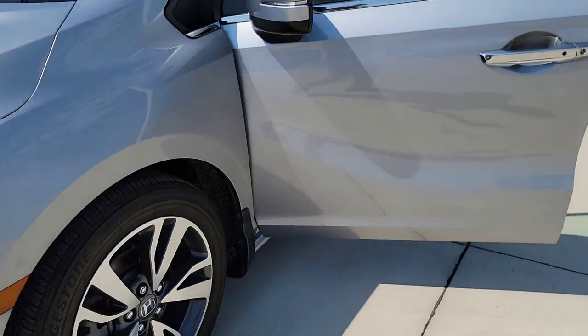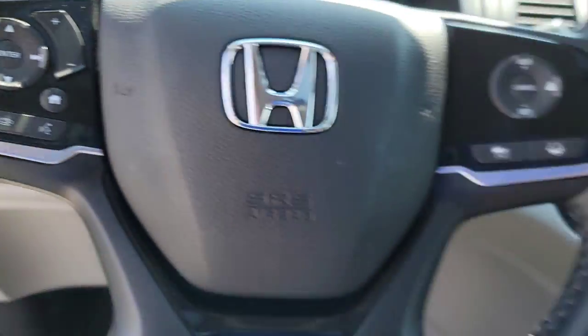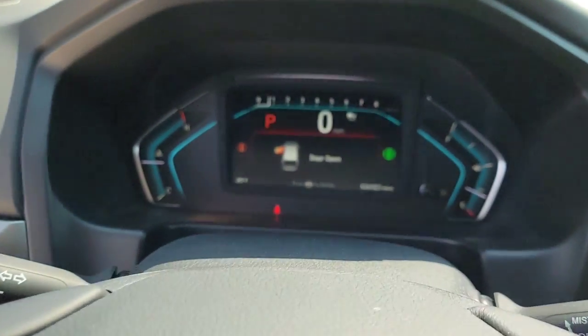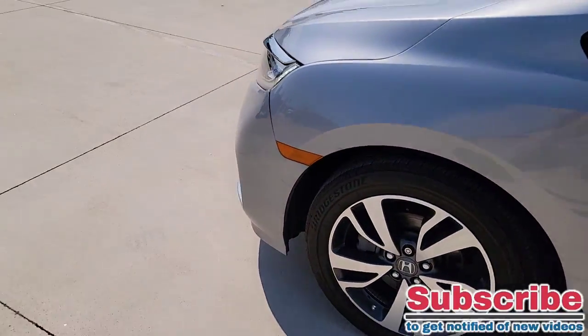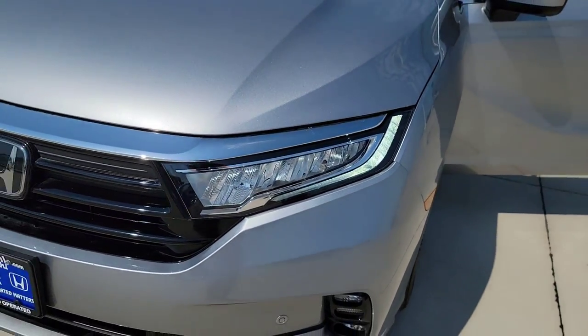Now simply turn those right back on. All you have to do is turn off your electrical parking brake. Put your foot down on the brake, pull that bad boy out. You see the brake is off. There we go — daytime running lights are right back on.